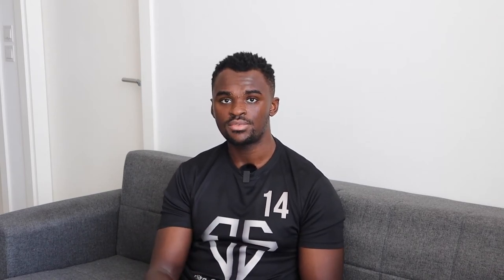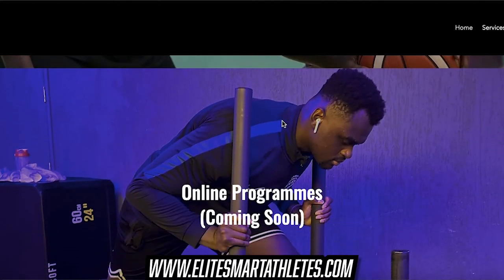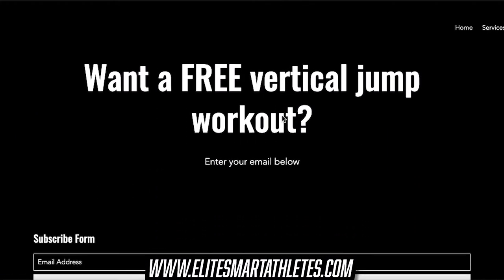If you like this breakdown, check out the video that's about to come up on screen, which will explain how athletes can train their upper body — and subscribe whilst you're at it. Also check the description of this video for a free vertical jump workout, which you can find at www.elitesmartathletes.com.